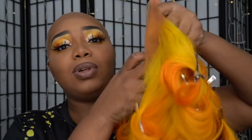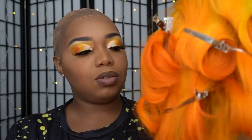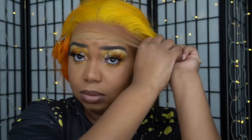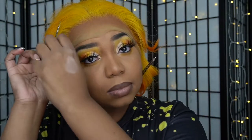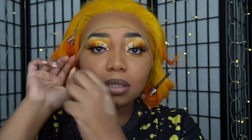This is a full lace wig. I actually hate wearing full lace wigs, but I'm just going to put this one on for the purpose of this tutorial. I've kind of already pin curled it. I'm going to tie it on to see. I really hate wearing full lace wigs, so hopefully this is a quick tutorial.